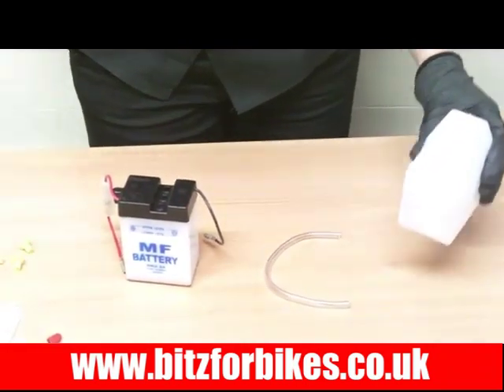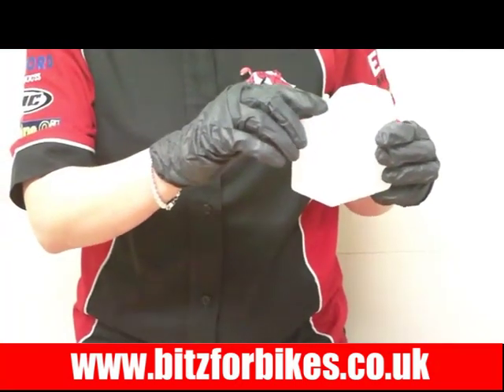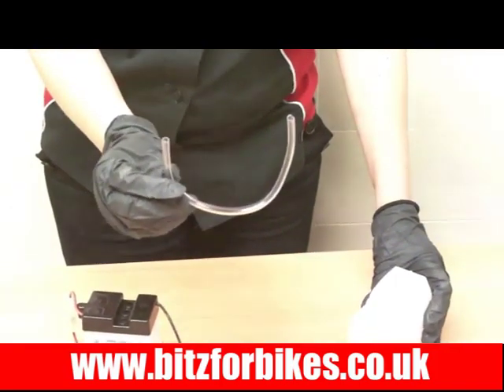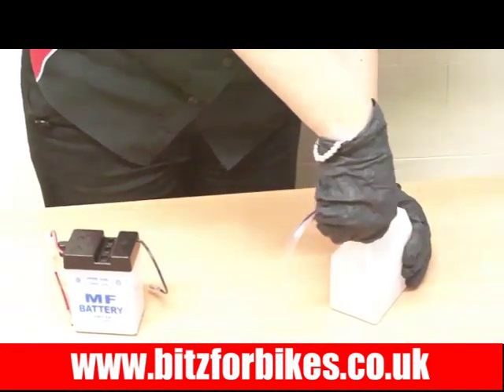Now I'm not actually going to fill this battery with acid, I just want to show you how to do it. Simply get the bottle of acid and snip off the top with a pair of scissors or a Stanley knife. Then in your box you'll find a plastic pipe called a breather pipe — just push that over the top of the bottle and push it down as far as it can go.